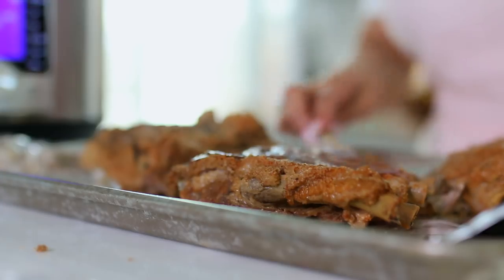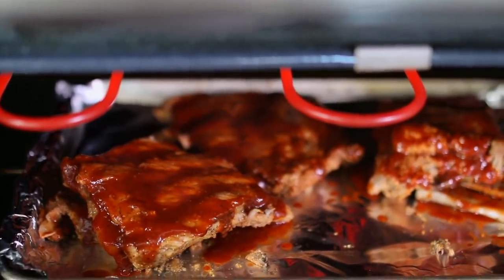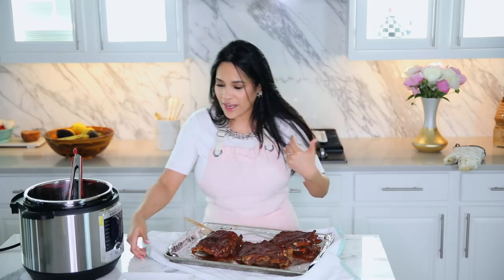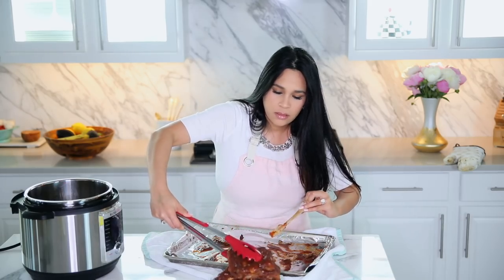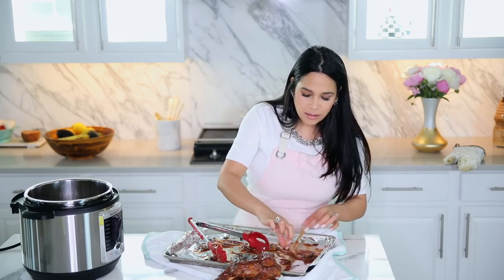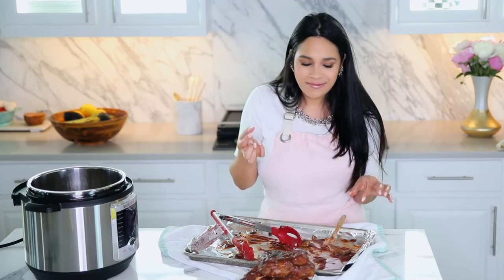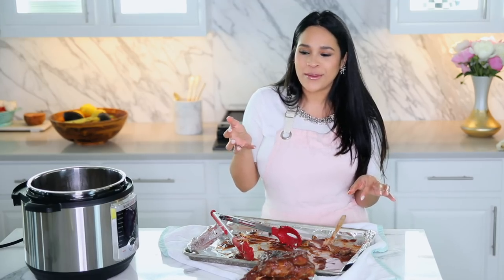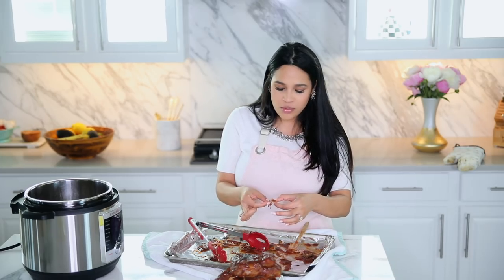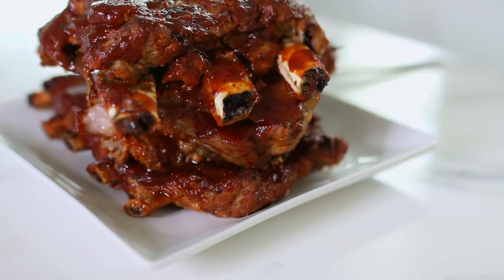I'm just going to put a little bit of barbecue sauce on them and then put them under the broiler. The ribs are done and they smell so good. I'm just going to taste it. You guys, I actually made ribs — these are really good, super tender. And it took 40 minutes for all of this. I'm definitely impressed by the Instant Pot. I still cannot believe I made this.